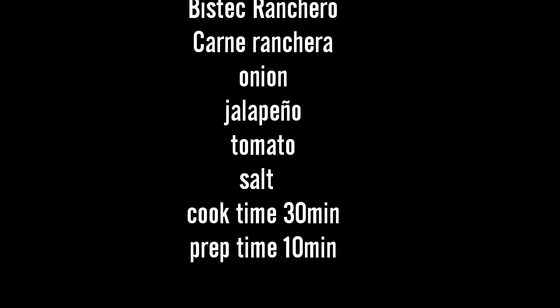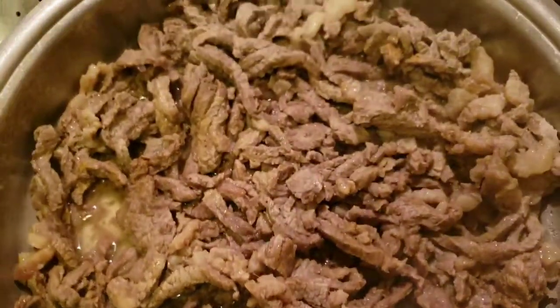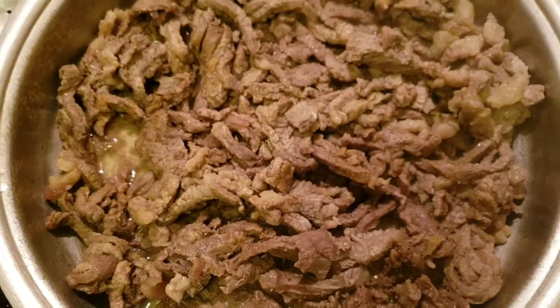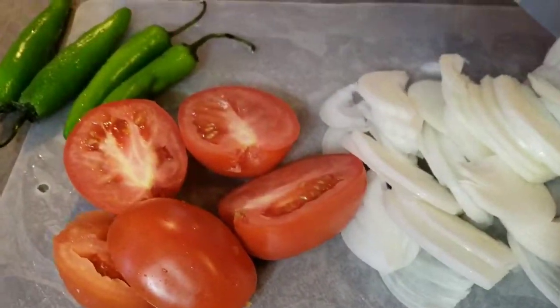Okay so these are the ingredients, write them down. Mr. Ranchero on the way! Alright, you get your meat, you cut your meat, put it in a pot, cover it — boom, done. Then you get all your veggies and cut them in strips.